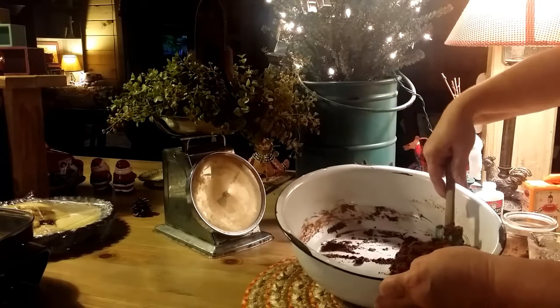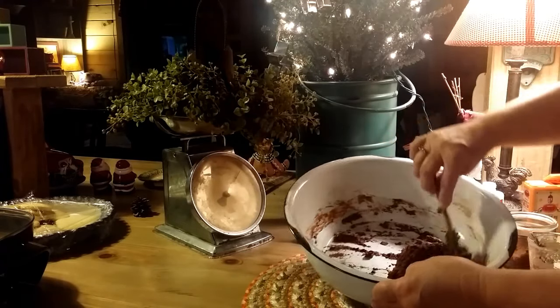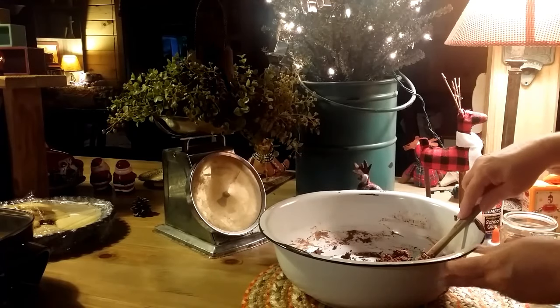These ornaments take about two days for them to dry. But you'll be able to use these ornaments next year too.